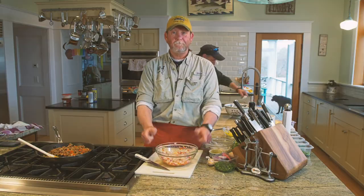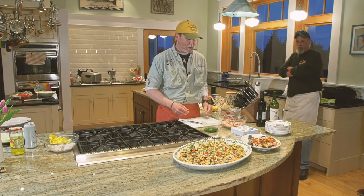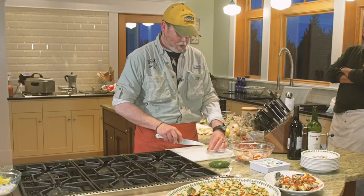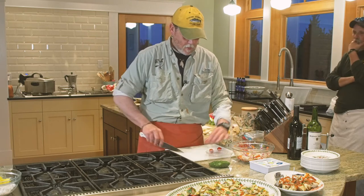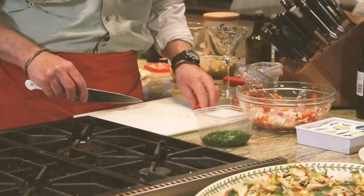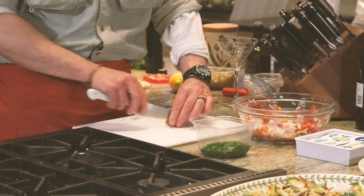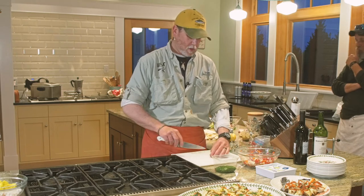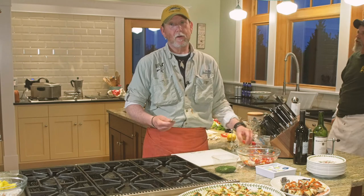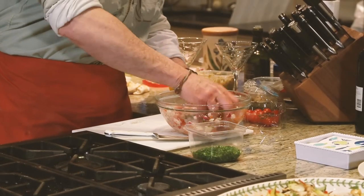We've got our ceviche that's set in the marinade for about half an hour. The acid has cooked the squid for us. Now we're going to take a few fresh cherry tomatoes — just cut them up in halves — and throw those right in. If you use a larger tomato like a plum tomato, you're going to want to cut it into smaller portions. You don't want to put the tomatoes into the marinade early when you put the squid in, because the acid will break the tomatoes down too quickly and you'll end up with a very thin ceviche. Add fresh flat-leaf parsley and toss by hand.